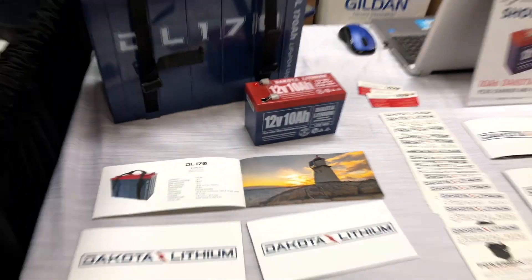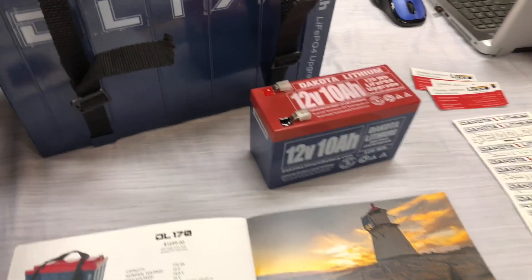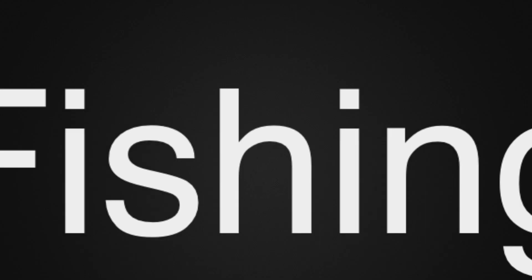This is a great deal. I wanted to share this with you guys so you can go and score yourself a lithium-ion battery that you can use in a variety of applications that use a 12-volt battery. Thank you.